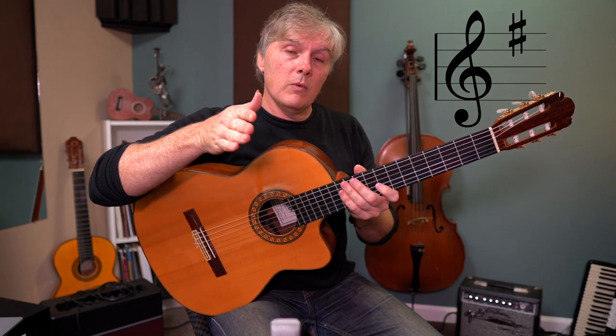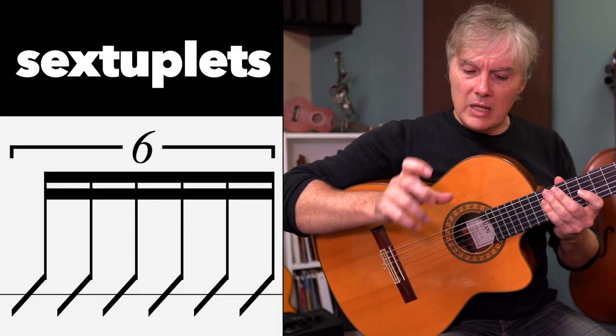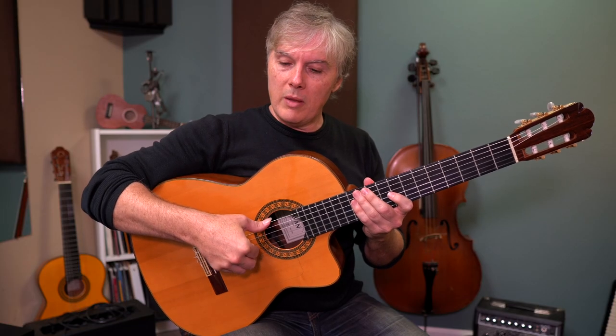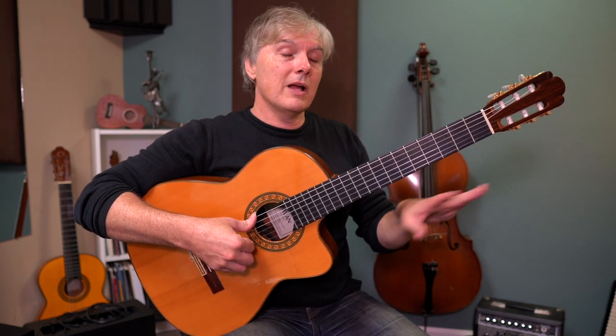We are in the key of E minor here, in four-four time, and we're playing sextuplets — six notes per beat. What that means for the double arpeggio is our thumb is going to be playing on every beat, so we're going one, two, three, four throughout the entire study.